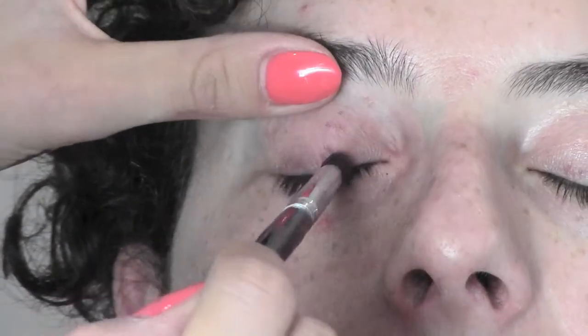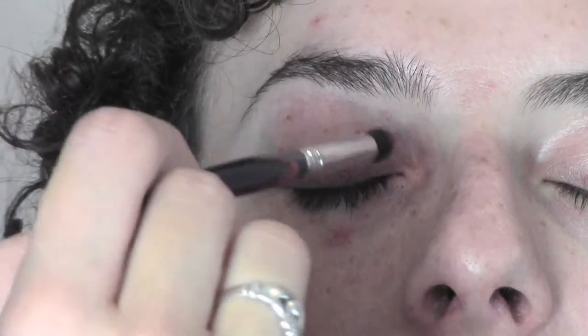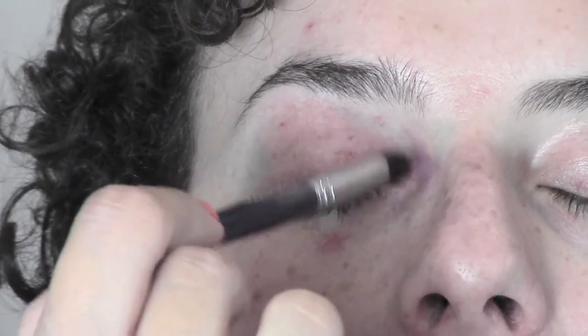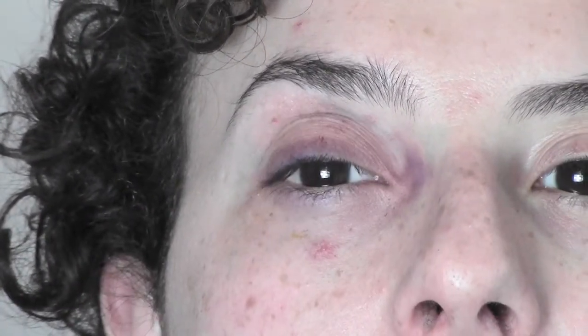To start with, I applied a primer onto the eye to make the shadow last longer. I use a smudge-proof primer. Now I'm using a matte purple eyeshadow on a soft blending brush — I'm using a Cosetti brush.